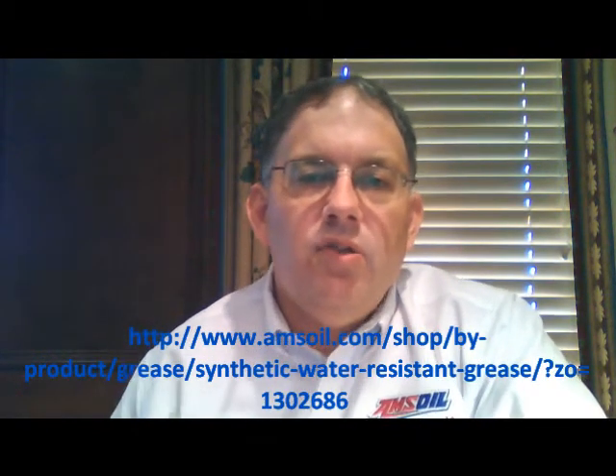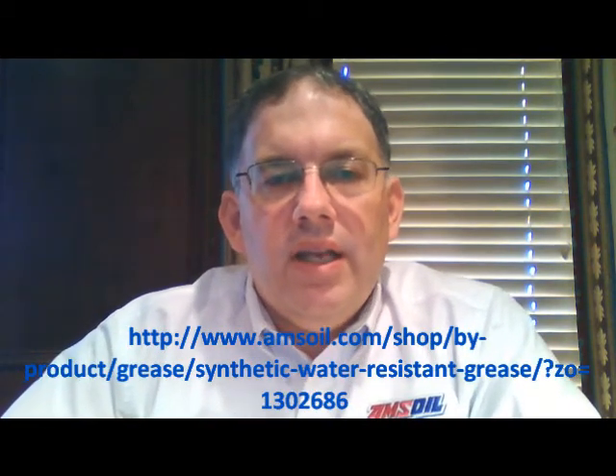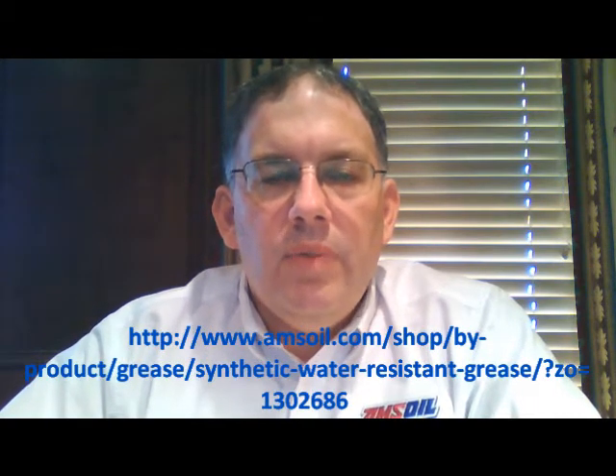What this grease is really intended for is any application that is going to encounter a lot of water, such as wheel bearings on a boat trailer. You've got those wheel bearings that continually get dumped down underneath the water on your boat trailer, and that water tries to get into those bearings and wash out the grease and cause rust and corrosion inside of those bearings and in the races, in the hubs.